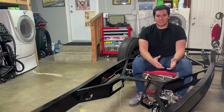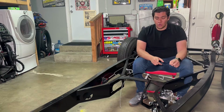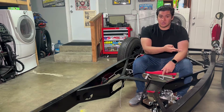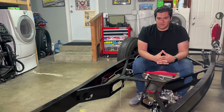Most master cylinders have ports on both sides, but there are options where they're only on one side. When researching your master cylinder, make sure that your ports — the exits going to your brake lines — are on the appropriate side for your setup. Nothing worse than buying a part you can't use.